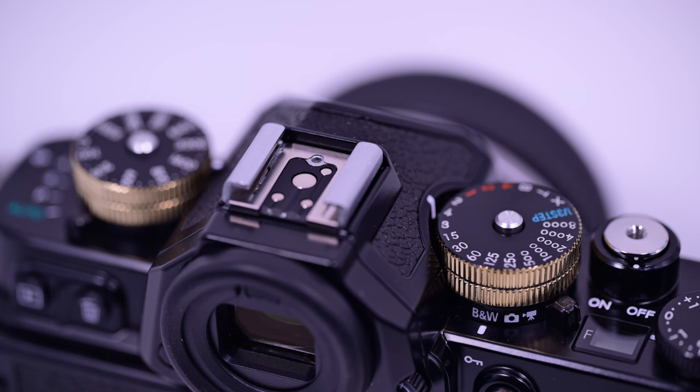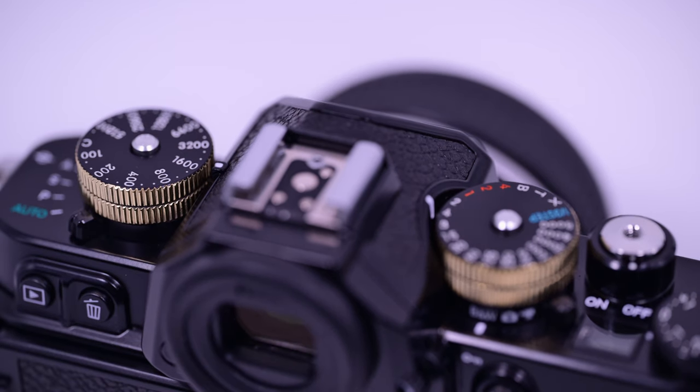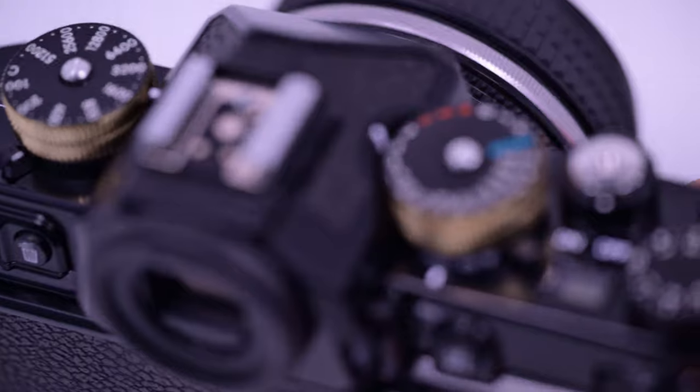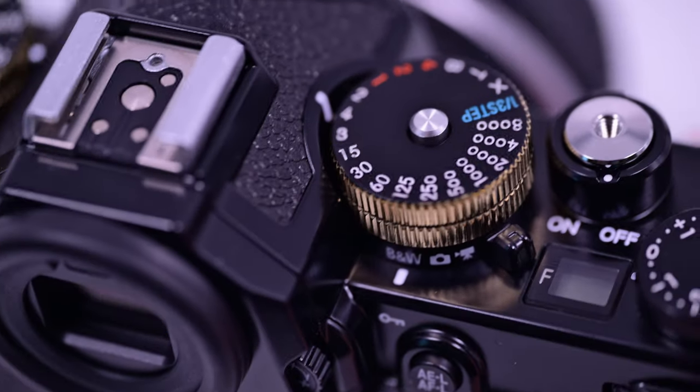I'm just showing off my brassed Nikon ZF dials. I did this myself yesterday — just took some elbow grease and some metal polish, and I think the result is really cool. I've seen a couple other people do this, but they also took the paint off the top. I left it, and actually I think it looks way cooler how I did it.